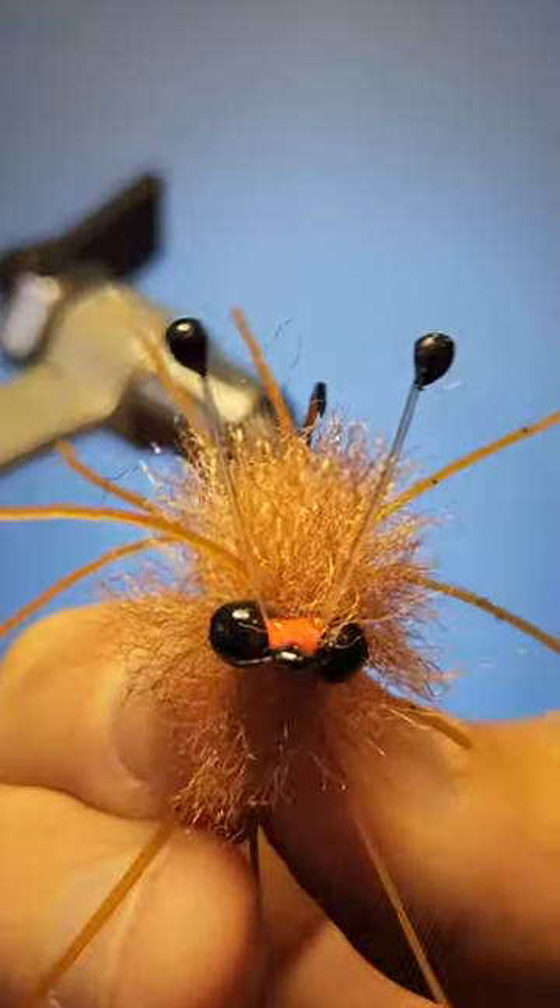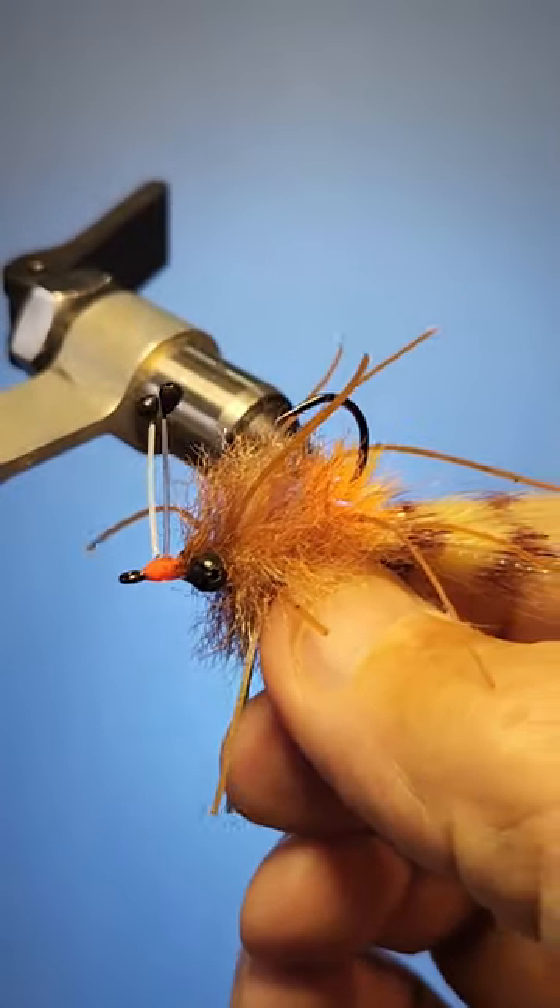Do I think these mono eyes make the fish like it even more? I don't think so, but it does look really cool.